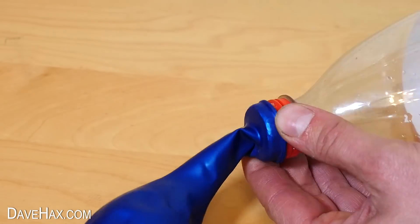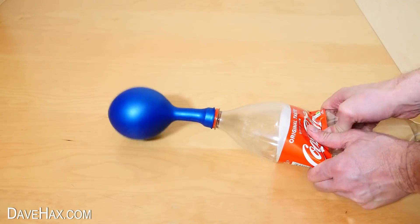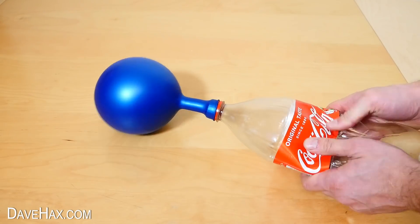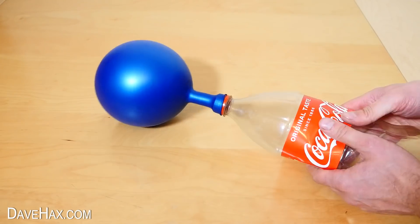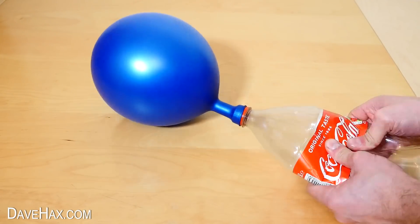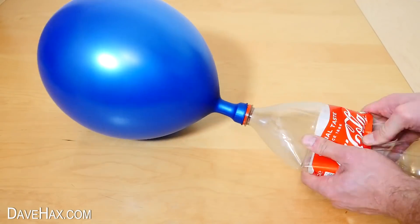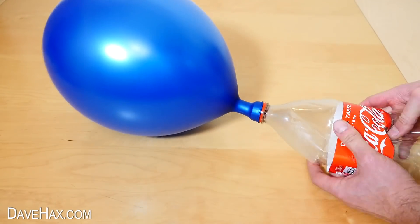Next, stretch your balloon over the top and start using the pump. You can see the one-way valve is working as it holds air in the balloon. Keep pumping — it may take quite a few pumps, but you should be able to fully inflate the balloon. Pretty cool, huh?